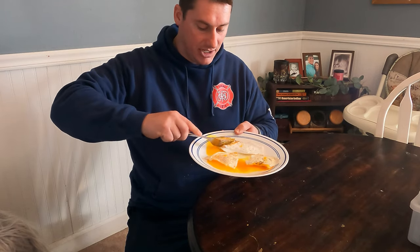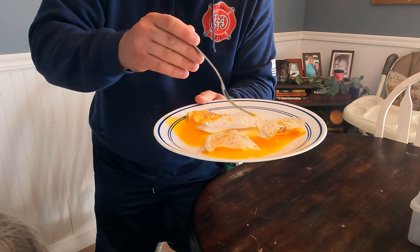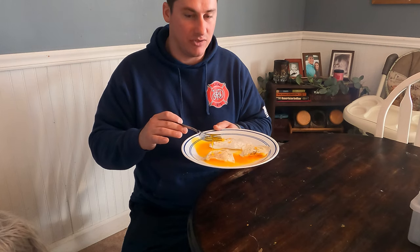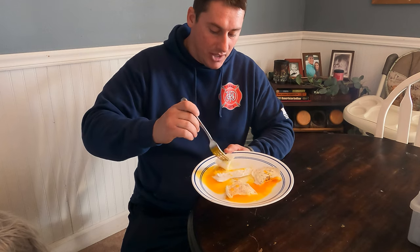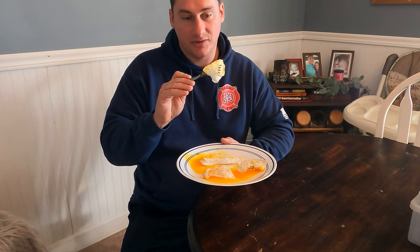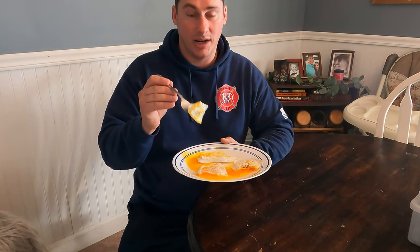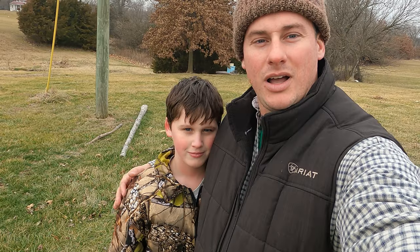Now let's dive into this duck egg. The duck egg yolk is not quite as significant but it's a little more yellow as well. It definitely has a different flavor - it's almost super rich. Duck eggs are just known for being more rich, and it definitely feels like a heartier, more filling, unique taste. If you haven't tried duck eggs, highly recommend it. And if you're buying store-bought eggs, get yourself some chickens!